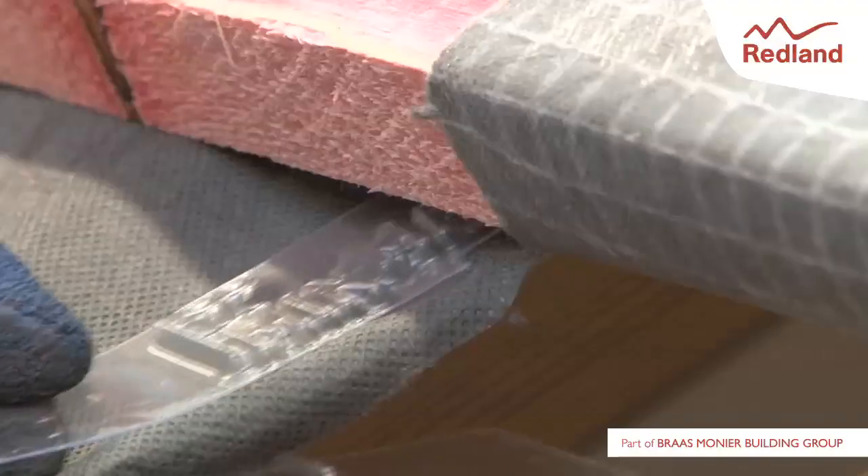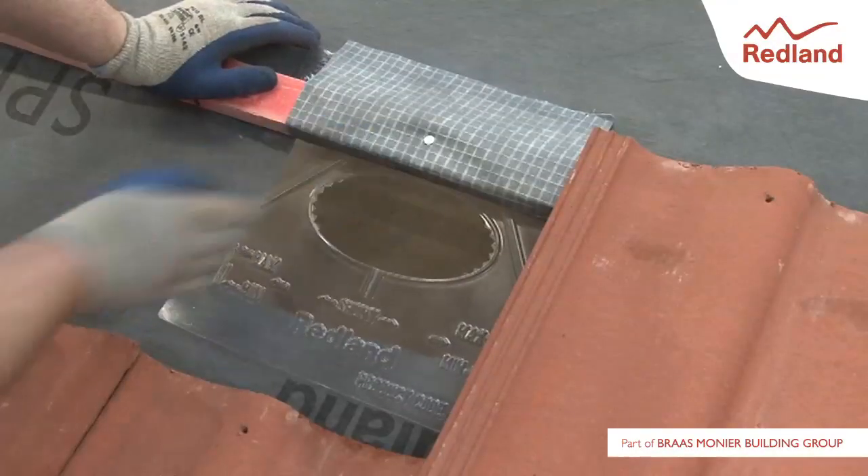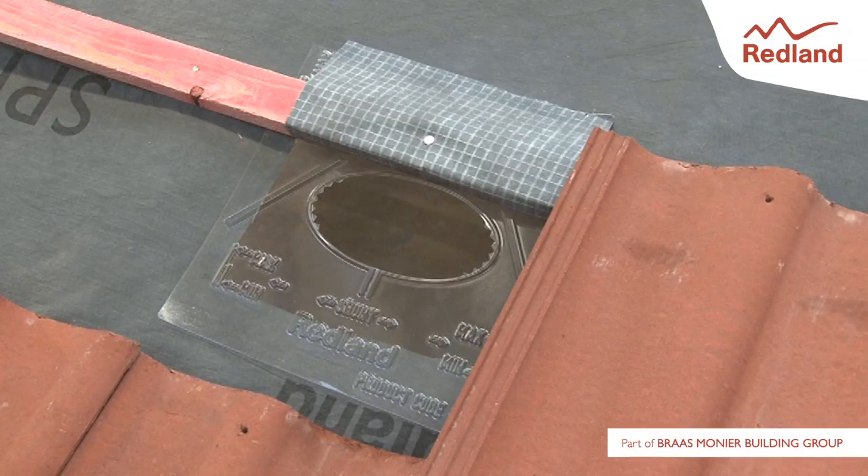Position the underlay seal so that the central section of the seal fits into the hole under the underlay, and the outer fingers of the seal slide between the underlay and upper batten.